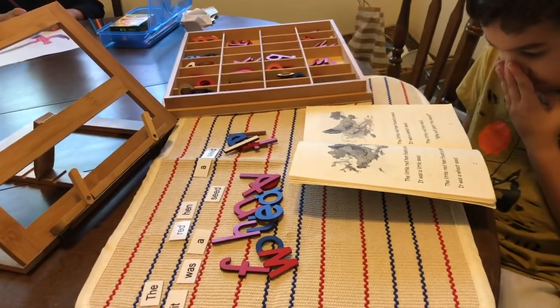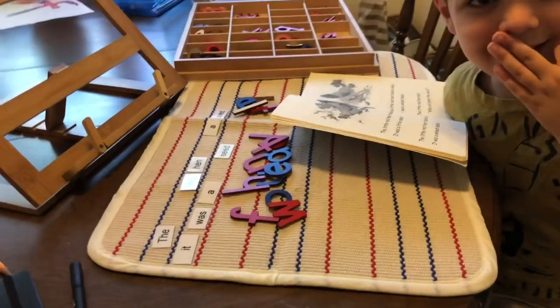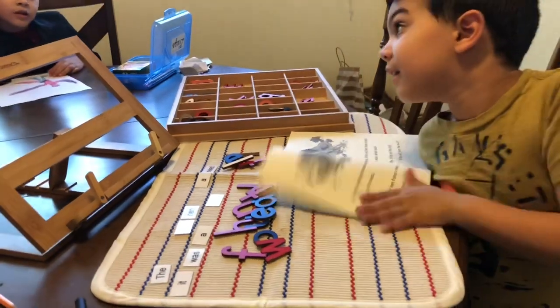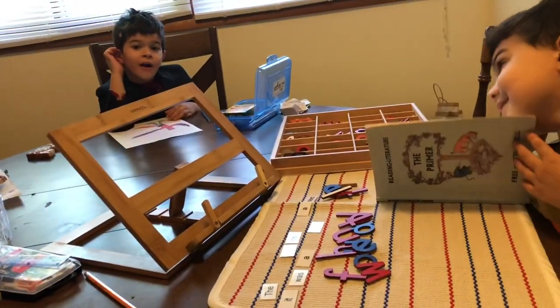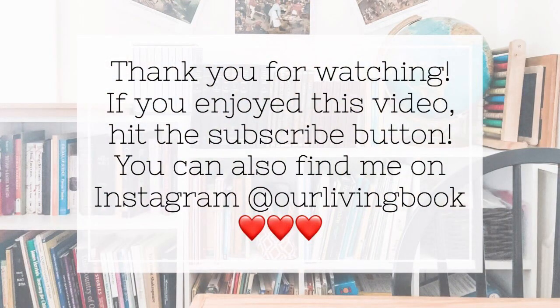Basically that is it — a short and sweet reading lesson. I hope that this was helpful to you. Liam, say bye! Bye!